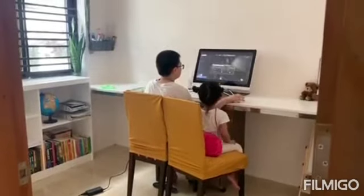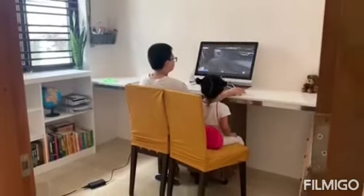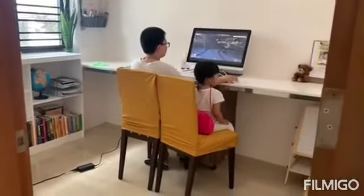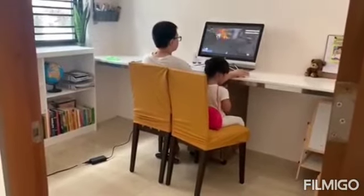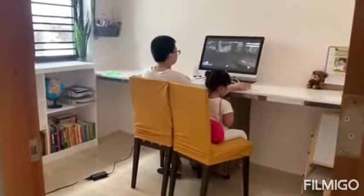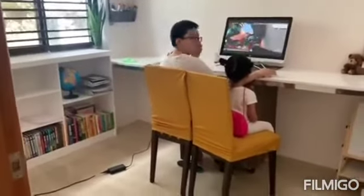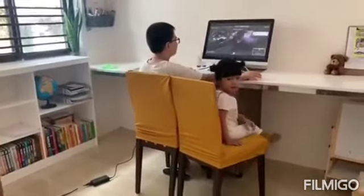Good. Is that a game room or a study room? Both, actually.